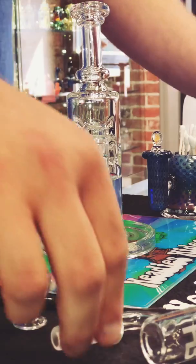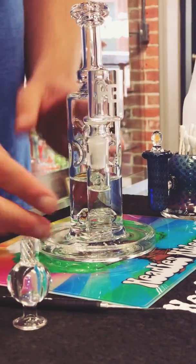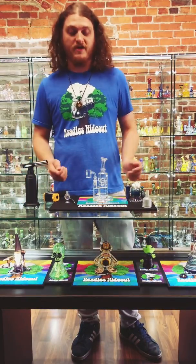Once you have your rig filled up, you're going to go ahead and take your new quartz banger and put it on there. From this point, the next step would be to begin torching your nail.